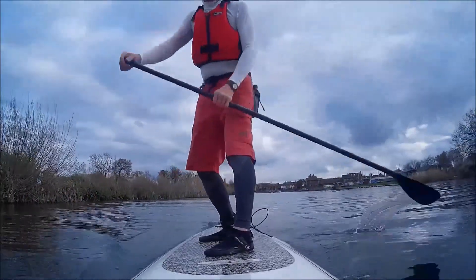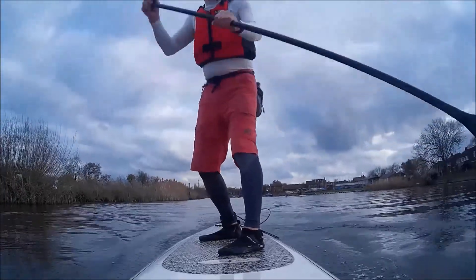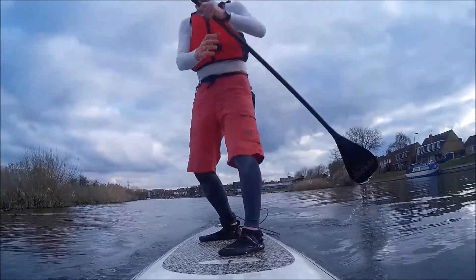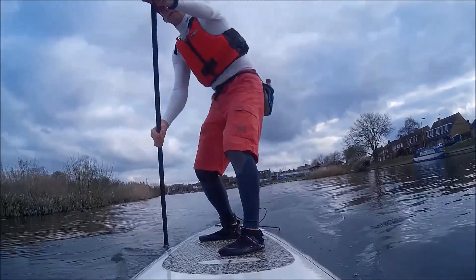If you're more advanced you can paddle on both sides. I'm now on the cack-handed side of this stance and I'm going to go back to where I was at the start.